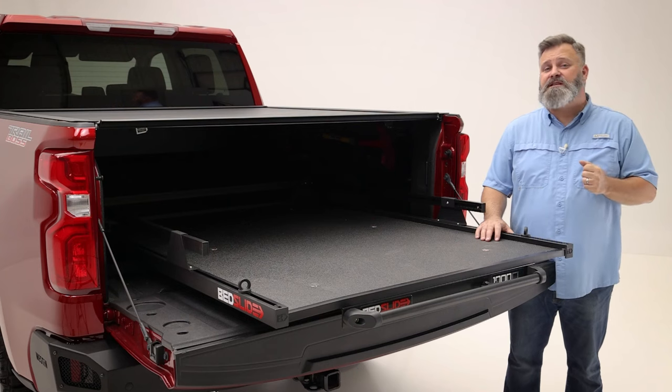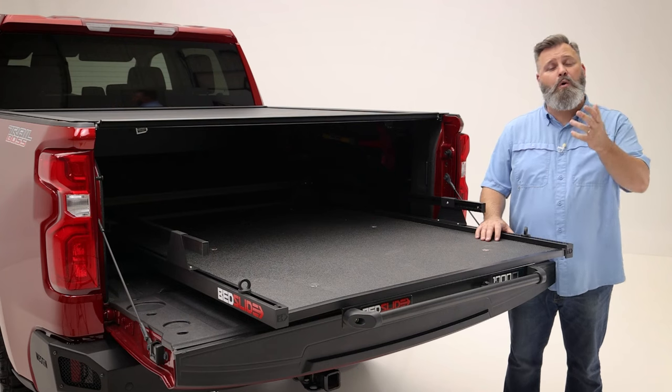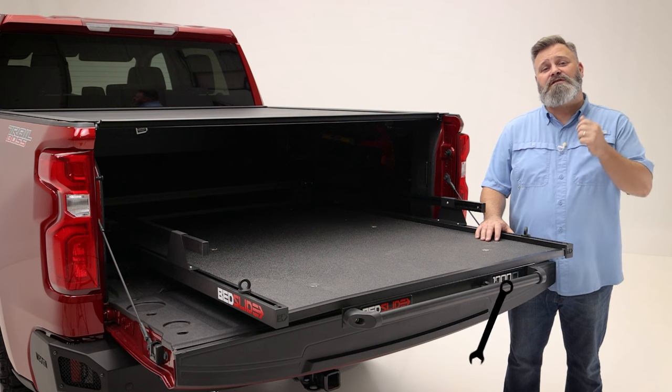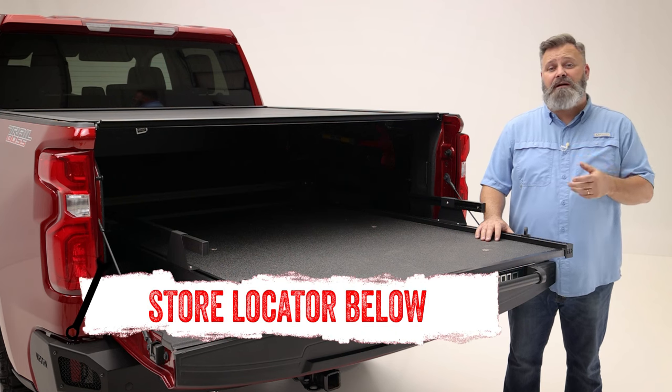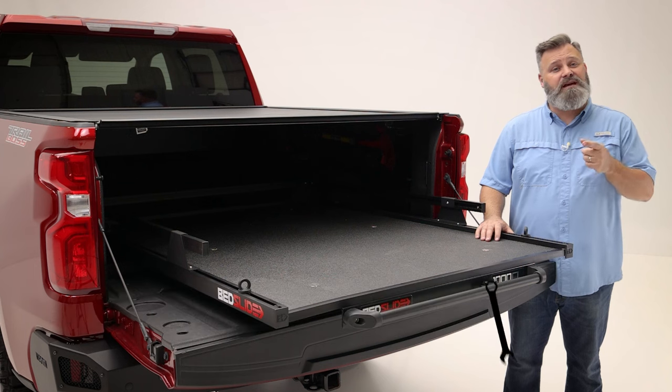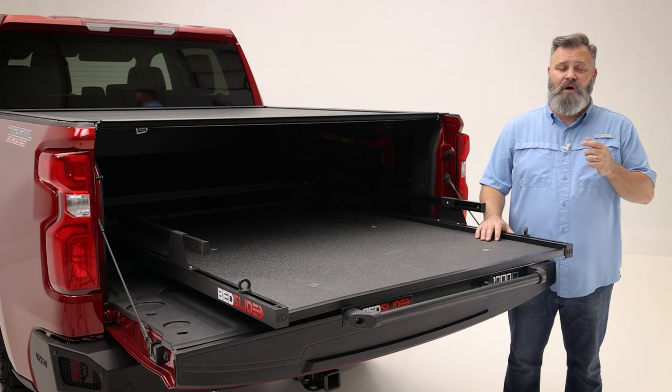If you're interested in purchasing the Bedslide Classic 1000 or need help with installation, check out the store locator on the screen or in the description. Don't forget to subscribe for new videos every week. Thanks for watching and we'll see you next time on In The Garage.